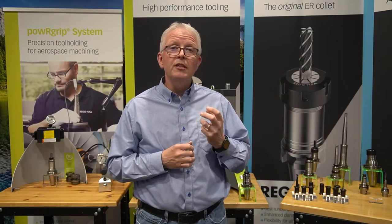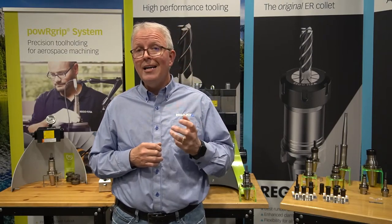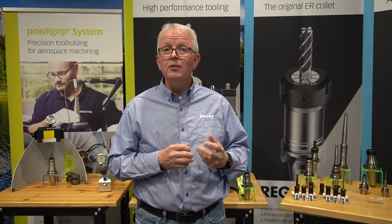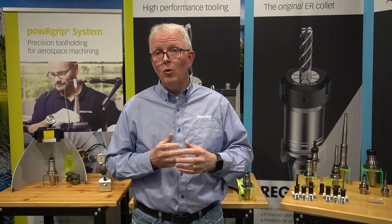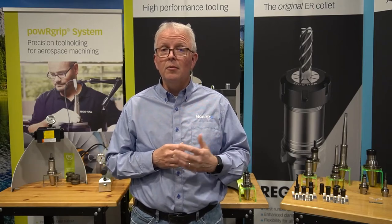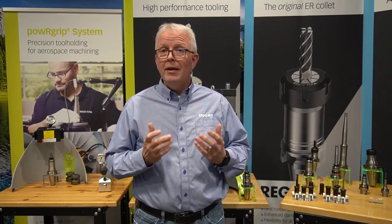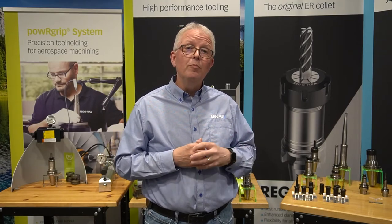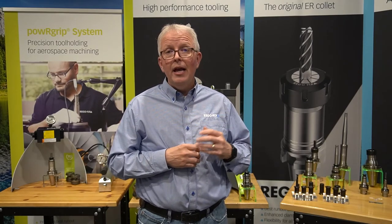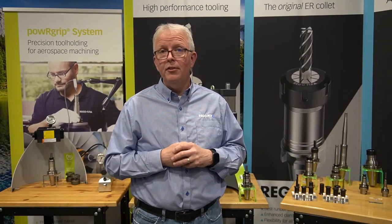When you consider the different material shanks out there in the industry — everything from carbide, cobalt, high speed steel, ceramics — unlike other systems, power grip really doesn't care what the material of the shank is. As long as it's incompressible, we can hold on to it with that H6 shank, making power grip very versatile. We also have diameters down to 0.2 millimeters for the micro machining industry, and we currently max out at one inch maximum diameter for PG-32.